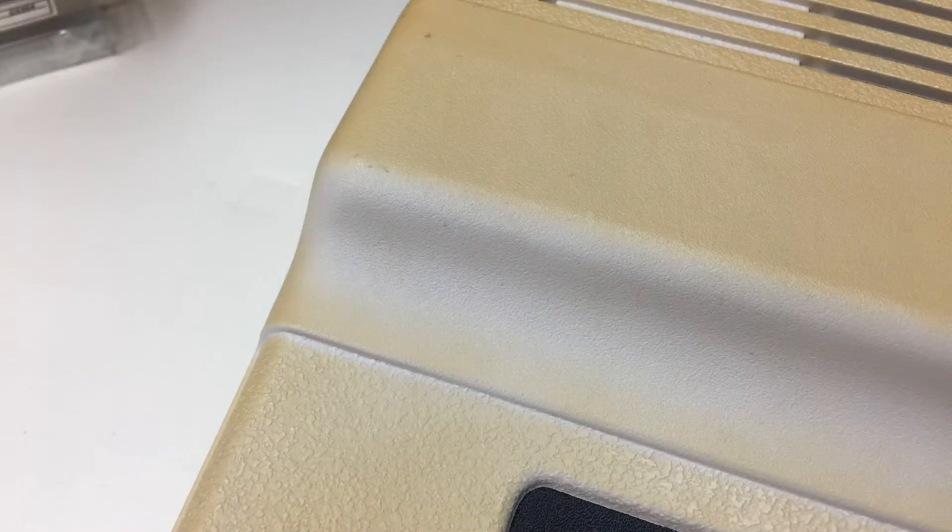Normally, I don't make permanent mods since I aim for preservation. But this Coco 2 has already been modified, so I decided, what the heck? First, let's make it pretty. This Coco 2 has heavy yellowing, so let's retrobrite it.